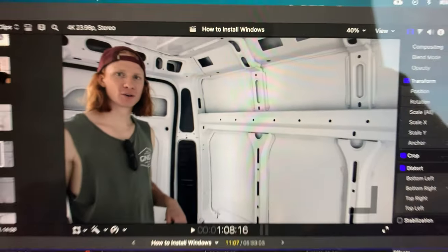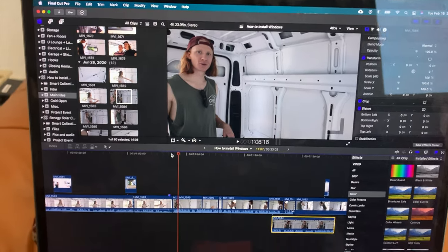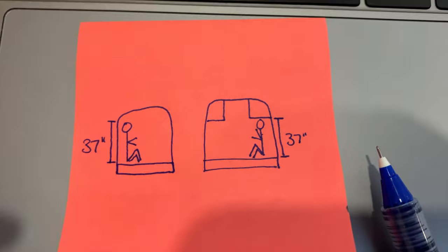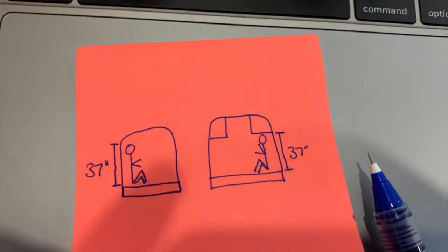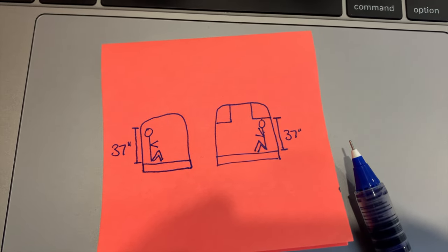Jenny is trying to describe how we determined how high we wanted to make our bed but it got a little wordy, so here's a picture she drew. Basically all we did was have her sitting down against the wall — she is 37 inches tall when sitting — so we just wanted to make sure we're accounting for her height in the van so that she can sit up fully in bed.